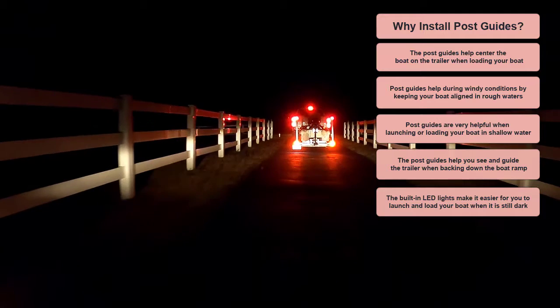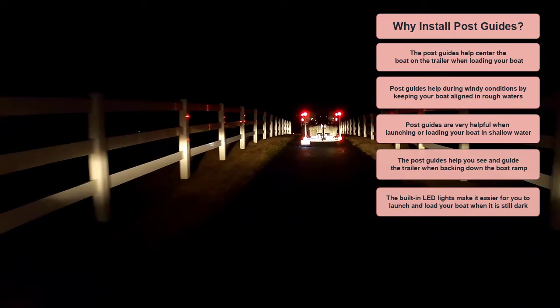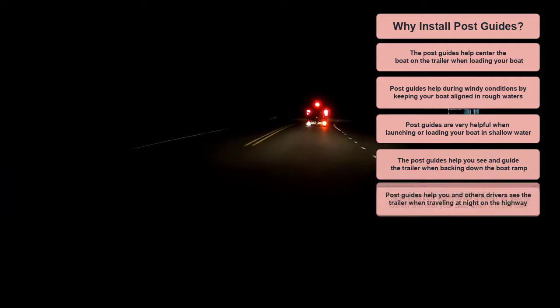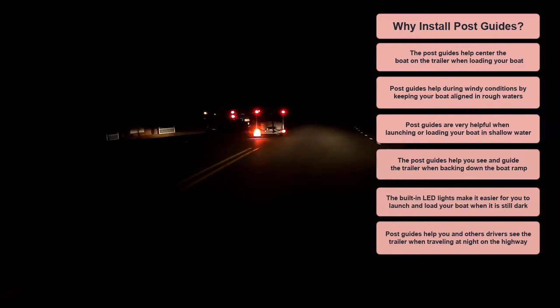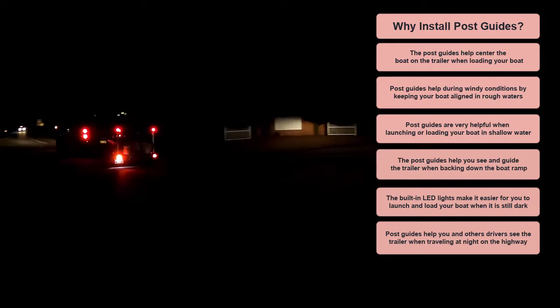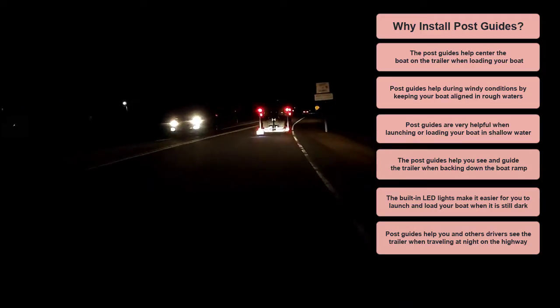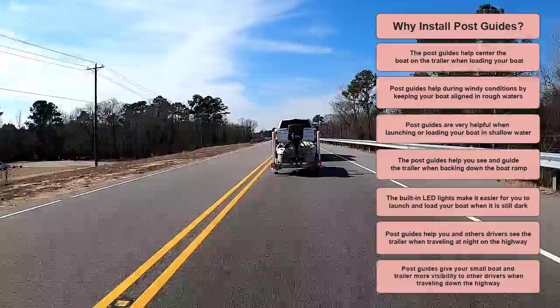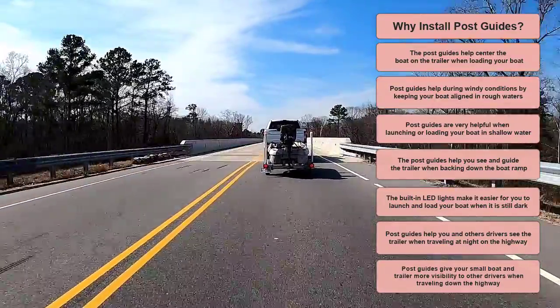The built-in LED lights make it easier for you to launch and load your boat when it is still dark outside. Post guides help you and other drivers see the trailer when traveling at night on the highway, giving your small boat and trailer more visibility to other drivers.